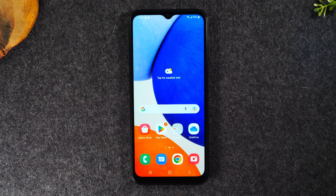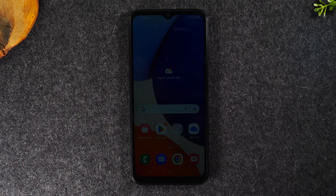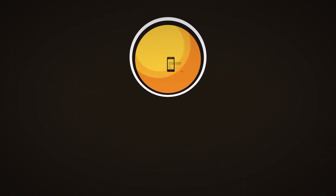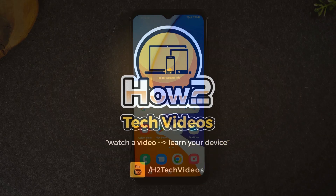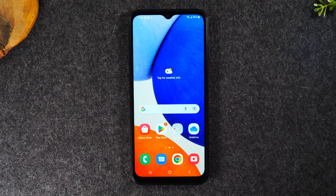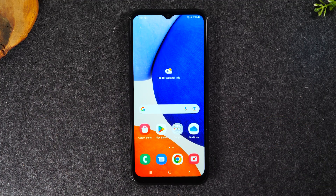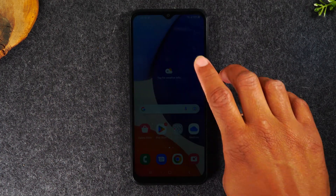In today's video, I'm going over some helpful tips on how to install a memory card and how to change your settings to adapt to the memory card on the Galaxy A14. Welcome back to another video. I'm your tech guide, Wayne. I want to show you how to install that memory card in your phone and also show you some really important tweaks you want to make in setting up your memory card so you can make sure you're backing up all your files properly and you have a great experience. Let's jump right in.